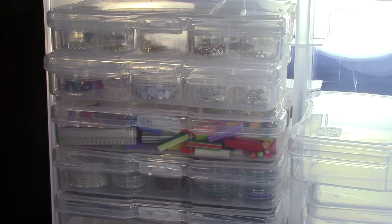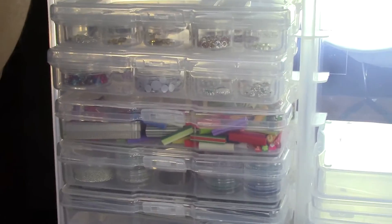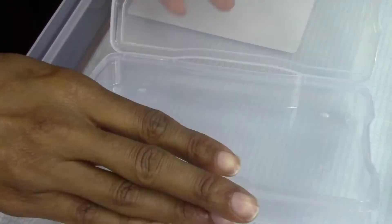I'm going to do the other side. Let's see what else I can put in these things — there's so much. Little nail art you can put in now.